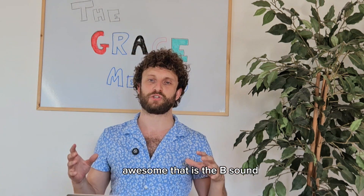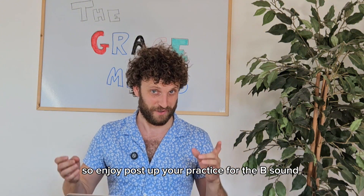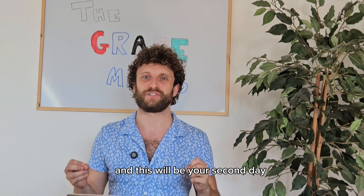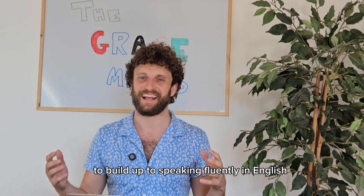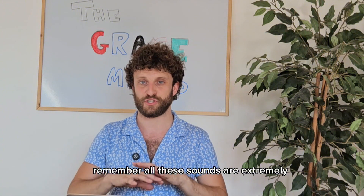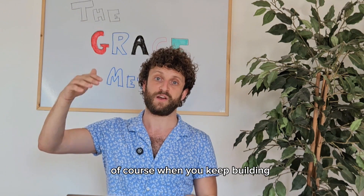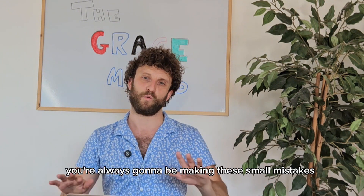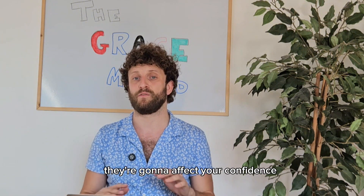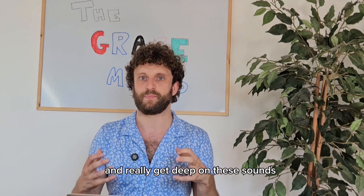That is the B sound — an extremely important sound that you need to pay attention to. Post up your practice for the B sound; this will be your second day in the challenge working on individual sounds to build up to speaking fluently in English. Remember, all these sounds are extremely essential to become fluent in English. If you have weaknesses in any of these individual sounds, you'll keep making small mistakes that affect your confidence and speaking ability. Pay attention to the small details and really get deep on these sounds.